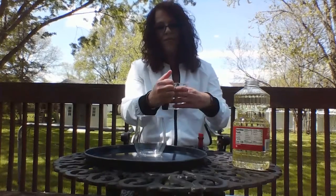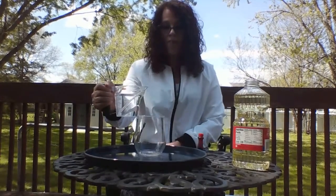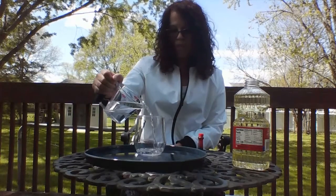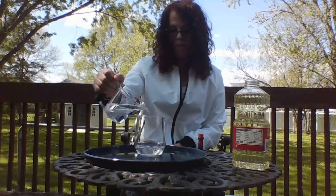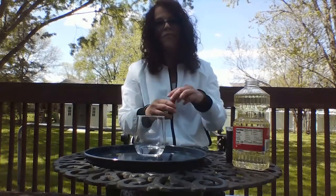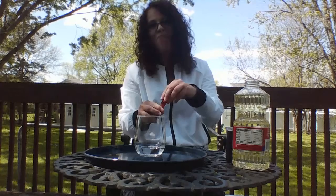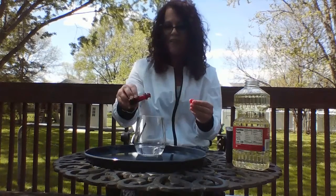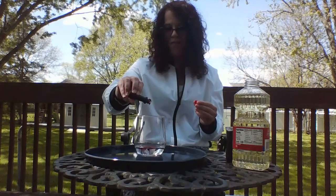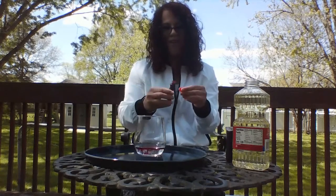First, you are going to pour water about a quarter high into the cup. Then, we will add about five drops of food dye: one, two, three, four, five. We have red here.